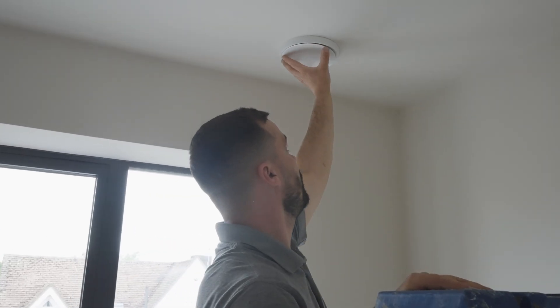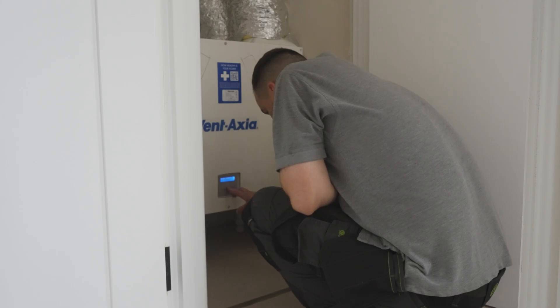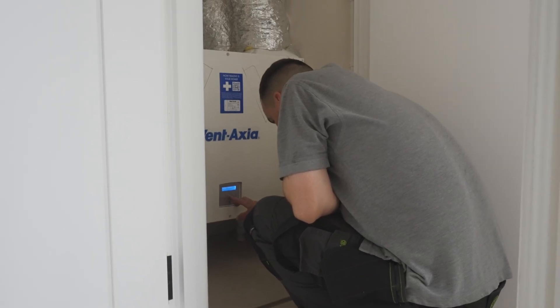Not only does it offer supply and extract, it also offers a boost function. When a client goes into the bathroom and runs a shower, it automatically triggers the system into boost. So not only are you getting your constant discharge, but once boost triggers it ramps up the Vent Axia system to take out as much steam as it physically can on a five to ten minute timer, then goes back to normal. Boost isn't only for extract — if you've got a large gathering in your house you'll want the system circulating a lot quicker to replace stale air with fresh, filtered air. The boost function is very key for an MVHR system.